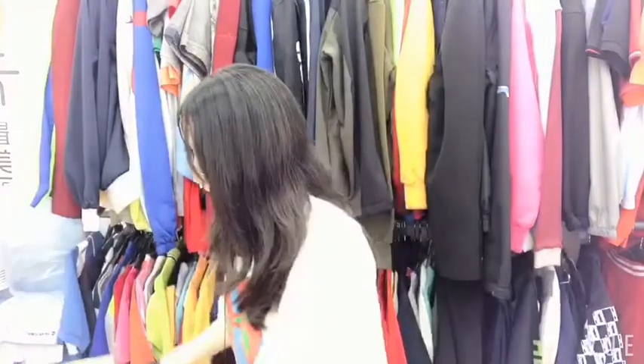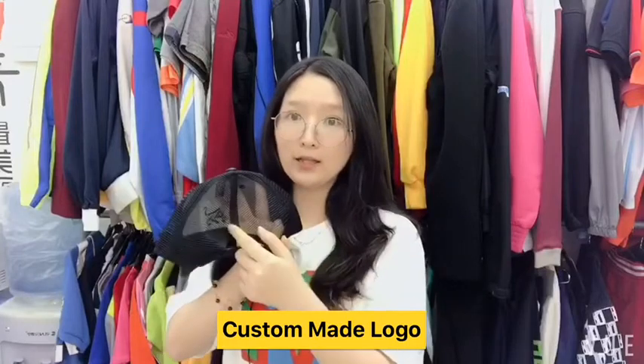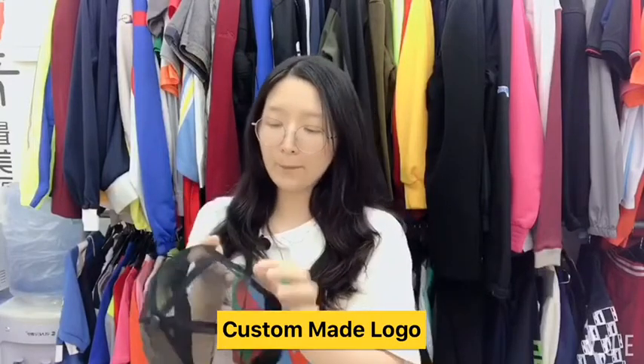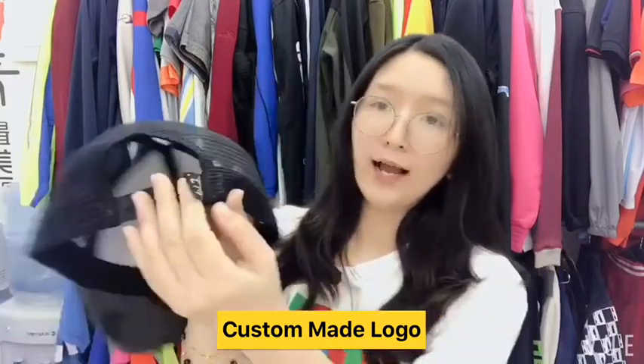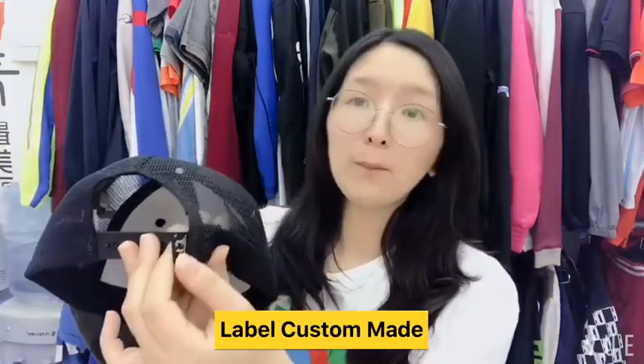Additionally, you can add the logo there. You can add the logo at the front of the cap and also add it at the back. Moreover, you can also add your customized label here to make your cap more unique.